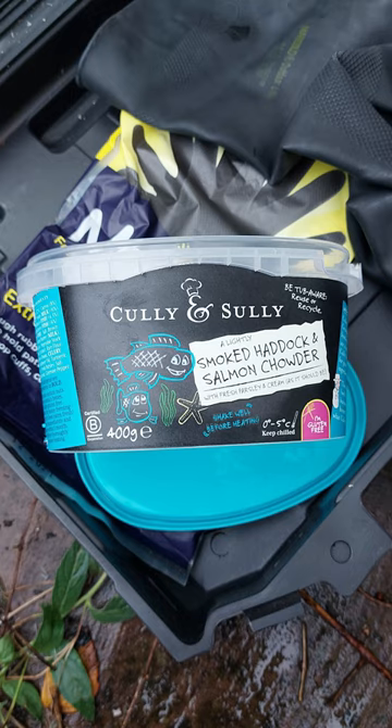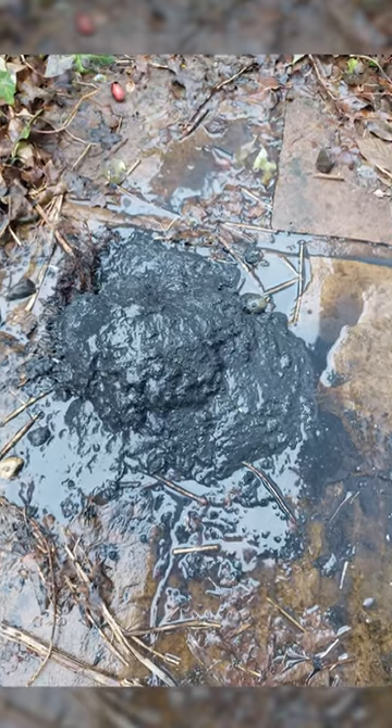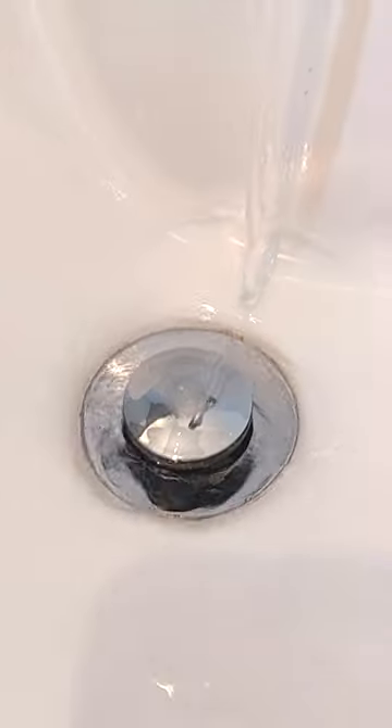That's as deep as I can go. Let's use some manual draining. Now it looks better-ish, and this is what I took out. Yes, it does smell as good as it looks, but at least now it's clear and it drains.